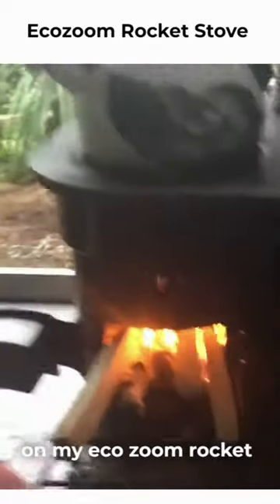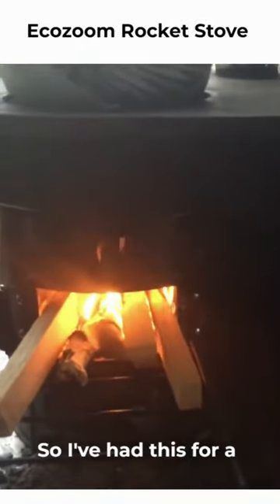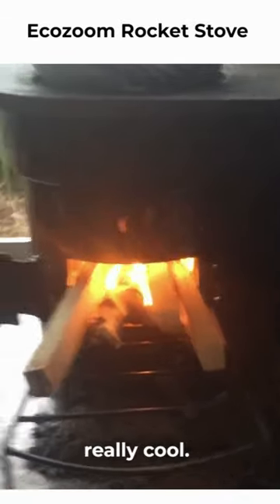Hi guys, just a quick video here on my EcoZoom rocket stove. So I've had this for a while, been doing a test and playing around with it to figure out how it works. It's really, really cool.